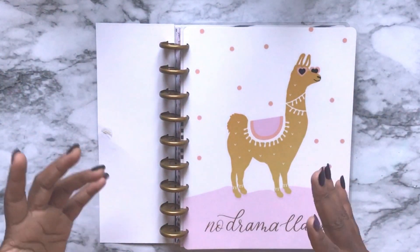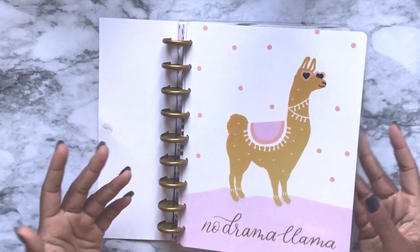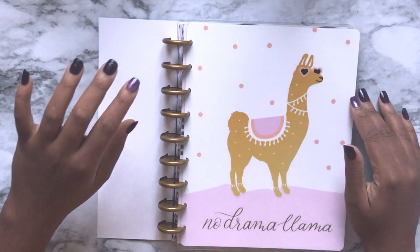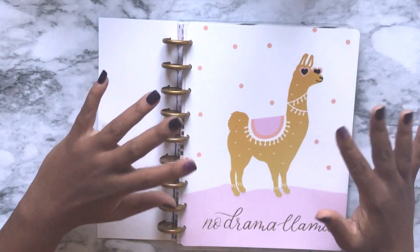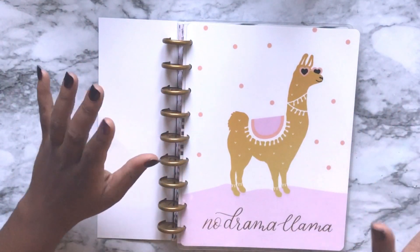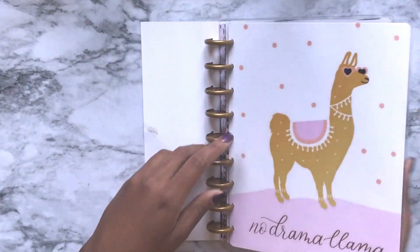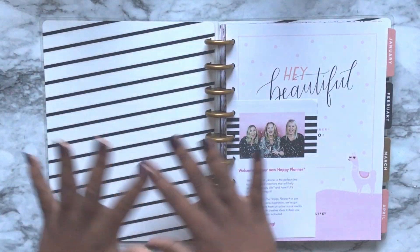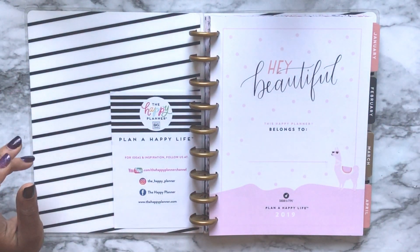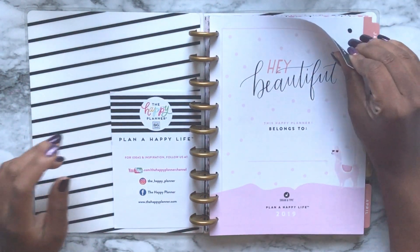So we have the cover — this is No Drama Llama, it's foiled. Full disclosure, I hate it. I hate this cover. I'm not a fan of llamas, so if I actually use this I'm going to switch it because I don't like llamas.